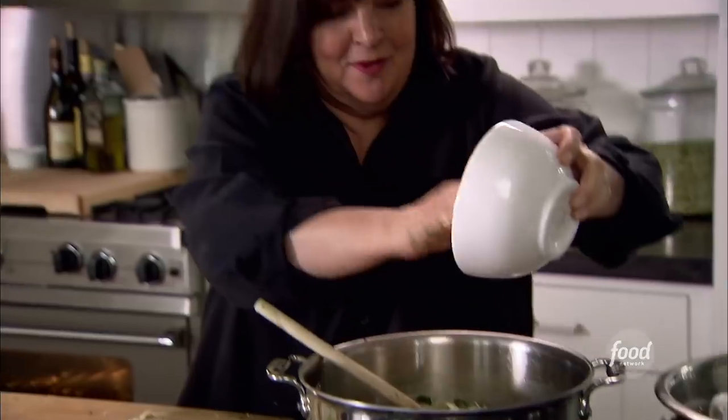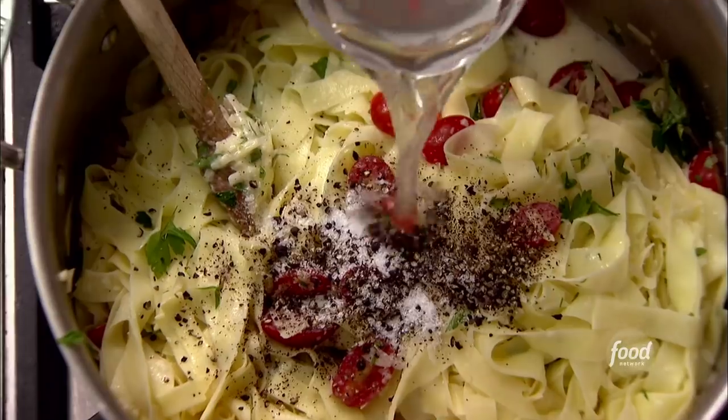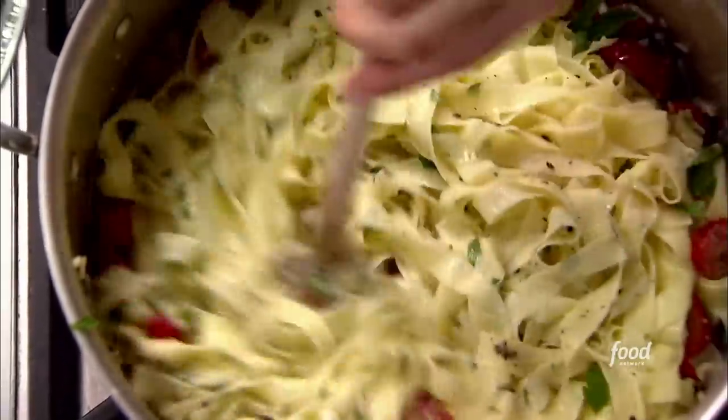Season it with salt. It's gotten a little dry, so I'm going to add some of the cooking water to it. Just toss it all together. Okay, that's done.